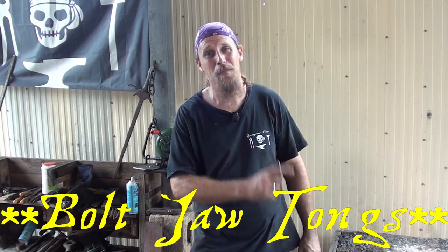Welcome back to Speargrass Forge. If you're new here, thanks for coming. If you're coming back, thanks for returning. Today I'm going to be attempting to make my very own box jaw tongs, so I can use them to hold spring steel in order to make tooling.